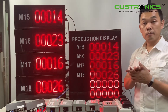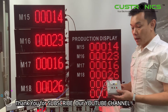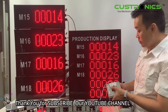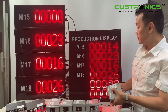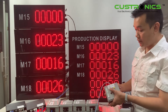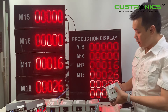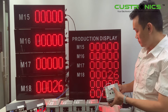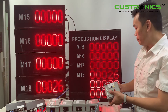Once production ends at the end of the day, this is the master reset for the operator. So you can see this is M15 — press and hold to reset M15. You can reset M16, hold and reset M17, and lastly M18.